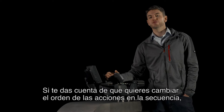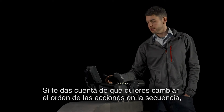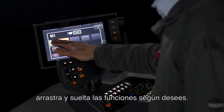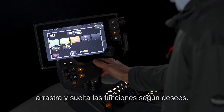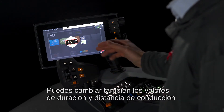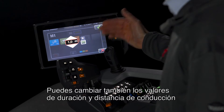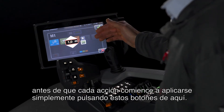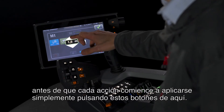If you realize you want to change the order of the actions in the sequence, simply drag and drop the functions as you so desire. You can also change the values for how long it takes or how far you drive before each action starts to happen, simply by pressing these buttons here.